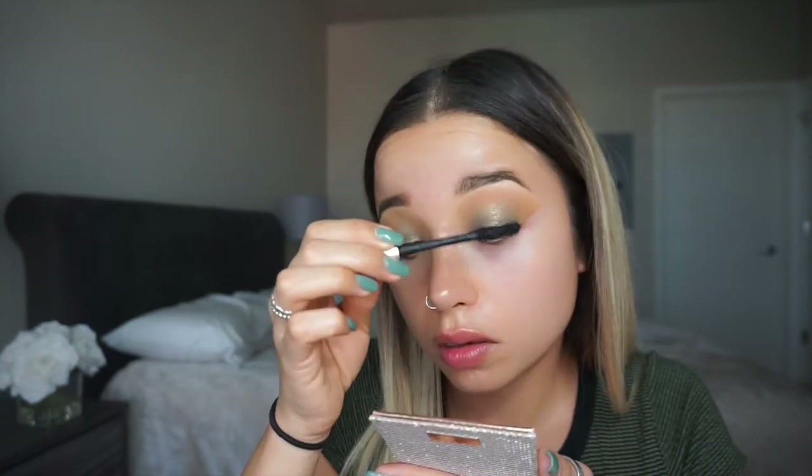I added a little bit of eyeliner but didn't wing it out, just to keep this look simple, easy, and fast. I'm going to add mascara using the L'Oreal Lash Paradise. You can leave it like this with just mascara or add lashes for more of a glam look. I'm going to put on lashes — the House of Lashes Iconics Light. Now I'll move on to the face and prime with the Porefessional by Benefit.